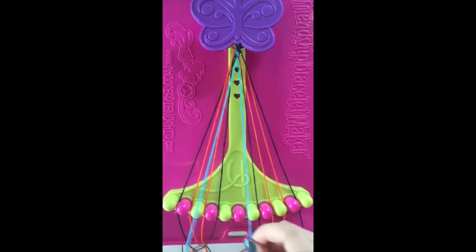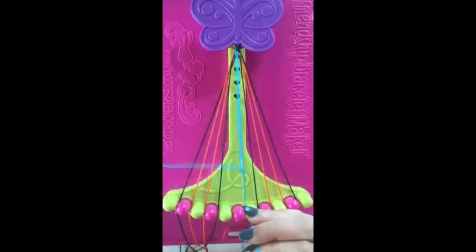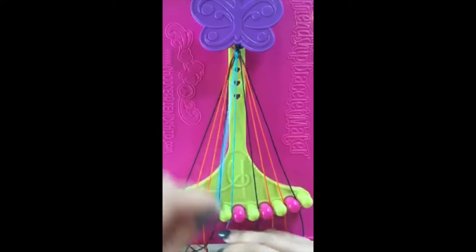Leaving the string in slot number six. Step number four. Take string number five and make a right-handed double knot with string number six. This string will now be in slot number six.